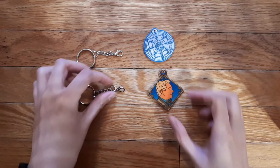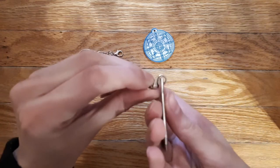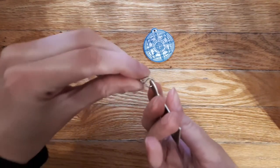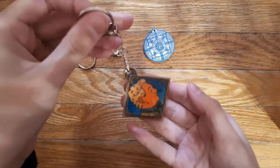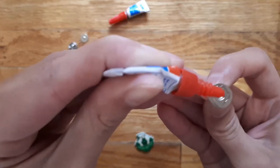Now you can add the keychains to the charms, and superglue the clutch pins to the back of the pins.